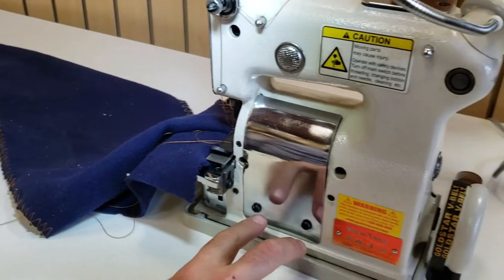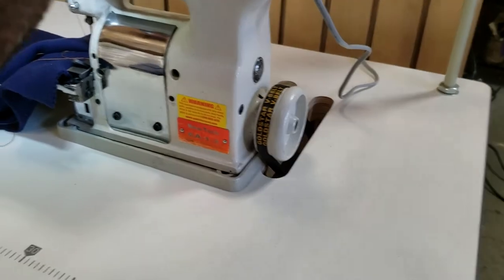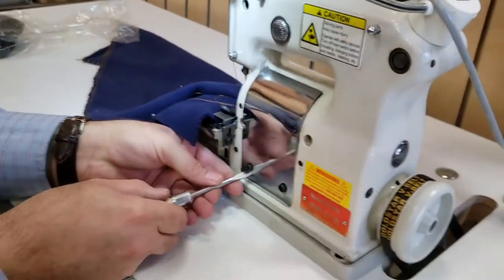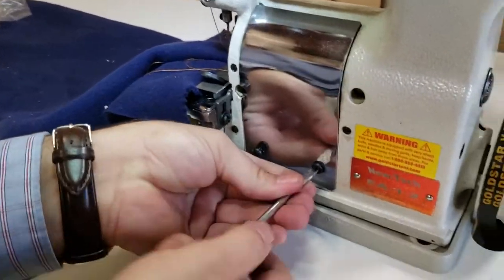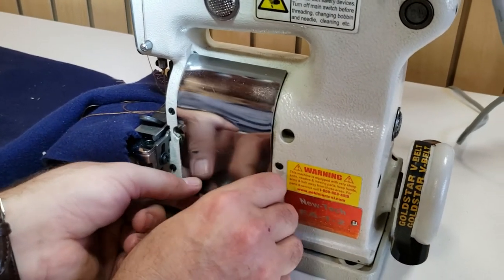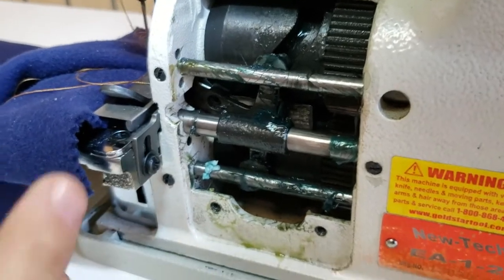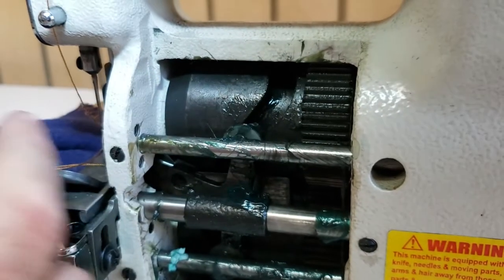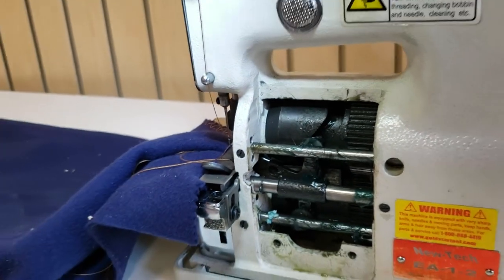These machines usually come with two screws you open, and there is a cam inside. I just want to show the viewers what I mean by a different cam inside. Different cam means a different pattern, like the home sewing machine where you could change the pattern of the sewing. That's the cam right there, bottom and top. The way it works, that design makes the looper go in and out and changes the design of the pattern of the thread.